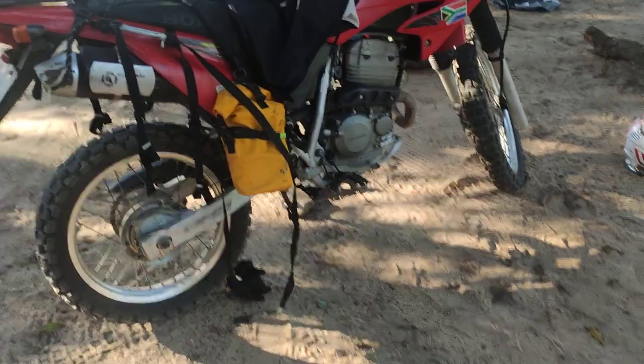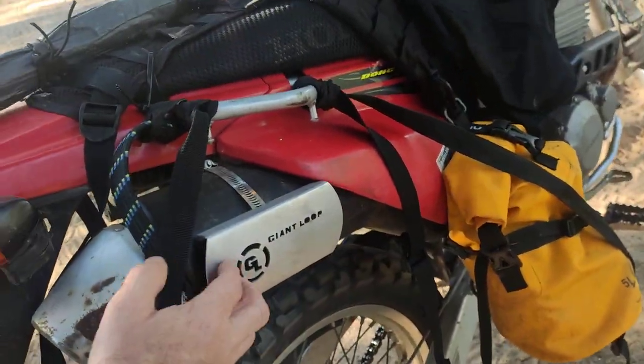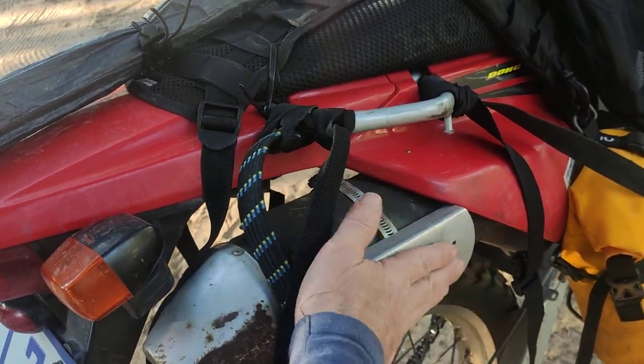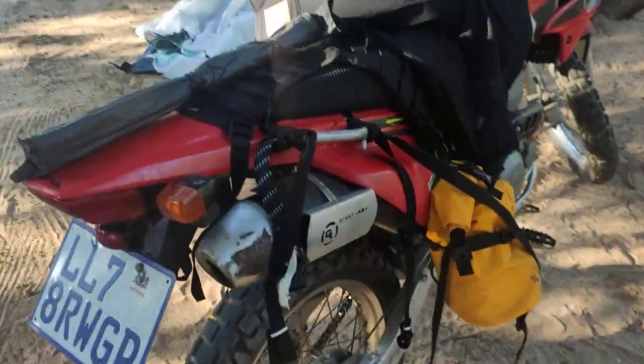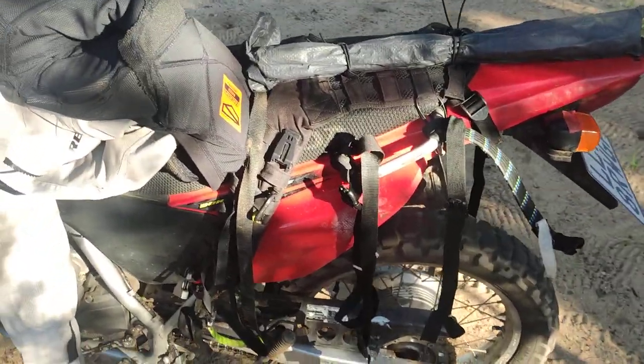A buddy of mine, Tony — thanks for the loan of this little fender here — it keeps the bags off the exhaust so they don't melt. Of course we're using waterproof bags, because even in the tropics you get hammered by rain.